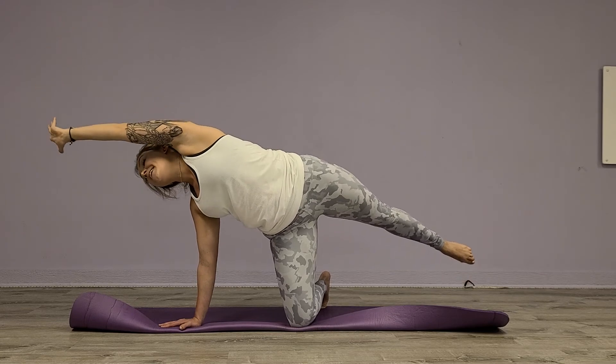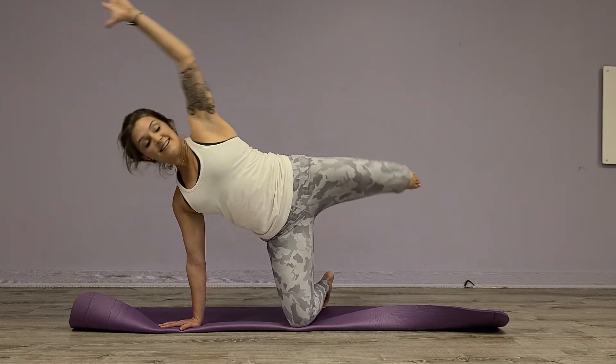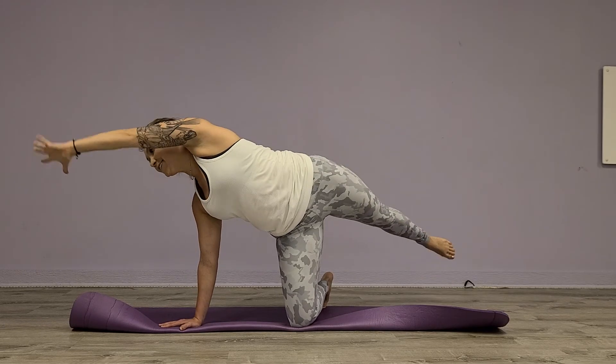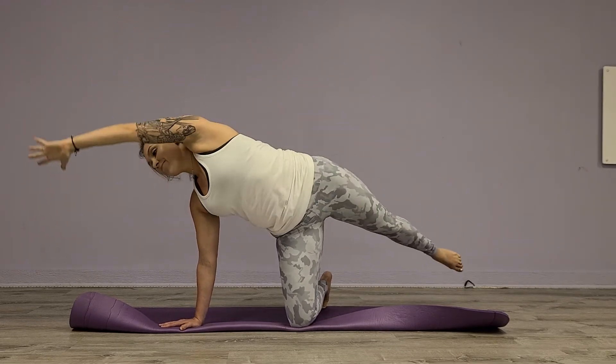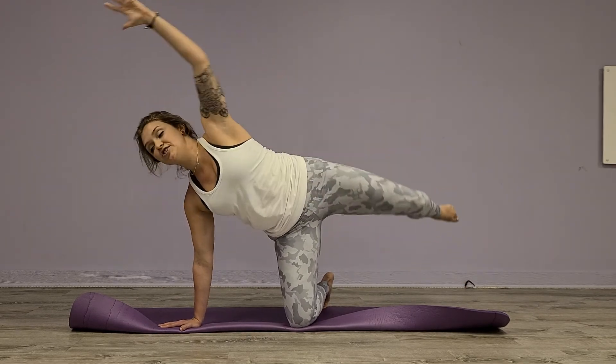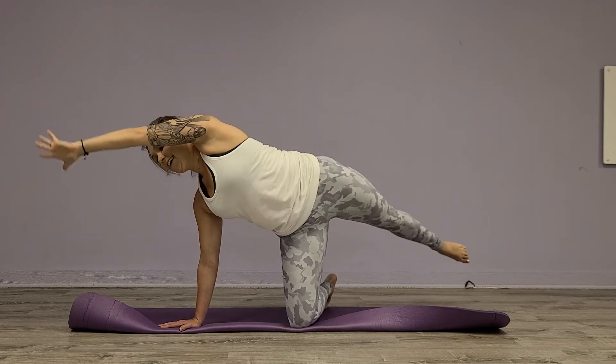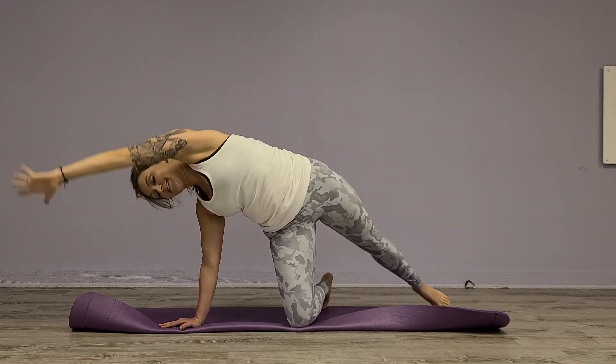Last one — take the arm up, extend the leg. We're going to go knee to elbow and extend, knee to elbow, extend. Good, three, four. Exhale as you crunch in, six, seven, and eight. Awesome.